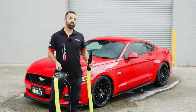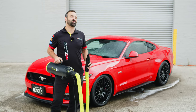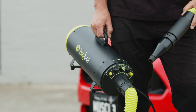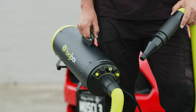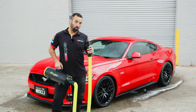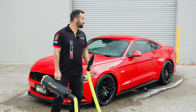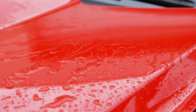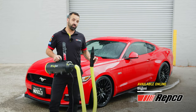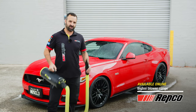One more job before we move back inside, and that is to get the Super Stang nice and dry. We're going to use the Big Boy Blower Mini Plus, which means we don't even have to lay a hand on the car. This bad boy is going to deliver 1200 watts of warm filtered air straight out of this nozzle, all over the Super Stang — I don't even have to touch the paintwork. Repco have got the entire range of Big Boy product on the website, so make sure you check it out.